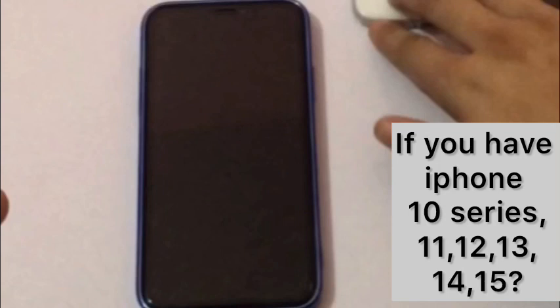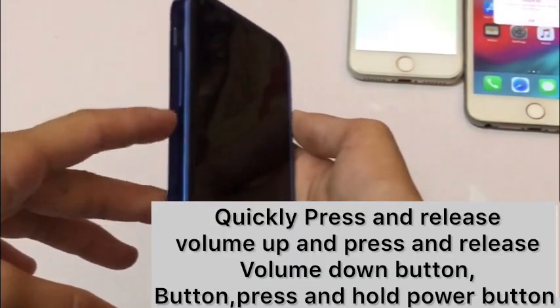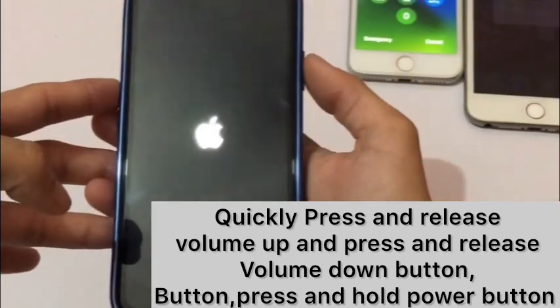If you have iPhone 8 or a later model — iPhone 10 series, iPhone 11 series, iPhone 13 series, iPhone 14 series, or iPhone 15 series — then quickly press and release the volume up button, quickly press and release the volume down button, and finally press and hold the power button until you see the Apple logo.